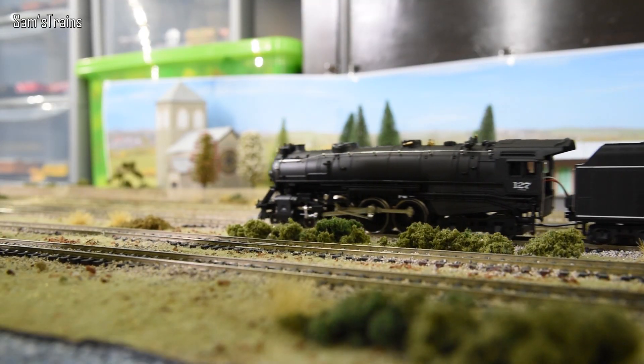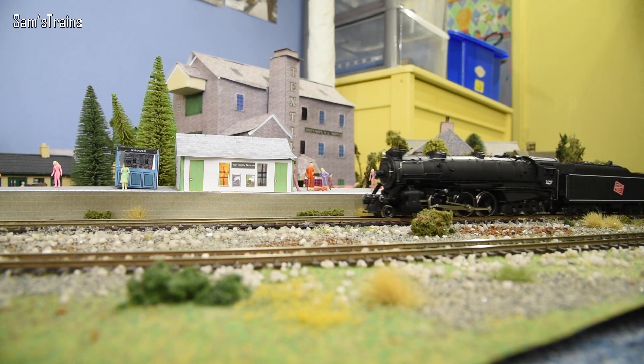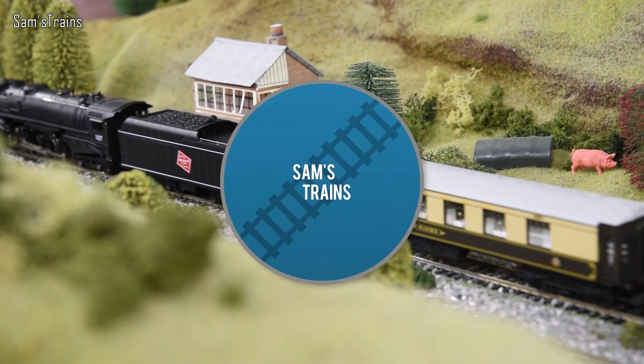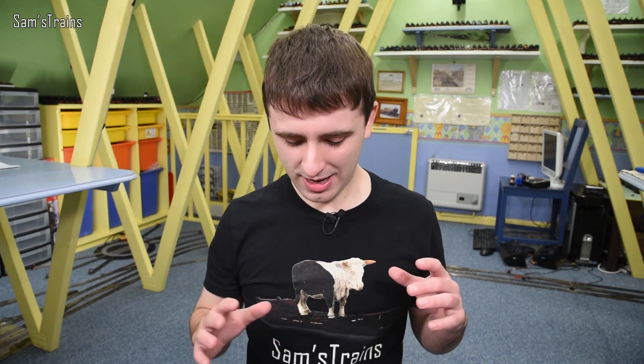Hello everybody, Sam Strings here, welcome back to the railway and welcome to another American loco review. The American locos I've reviewed so far this year have been quite small ones, so I thought for this review I would pick a much bigger one. Don't get too excited — I'm not reviewing the Big Boy today. That's one of the most commonly asked questions I get: will you review the Big Boy? I'd love one, but it's expensive and my track layout isn't ideal. Either way, I have got quite a large loco to show you today.